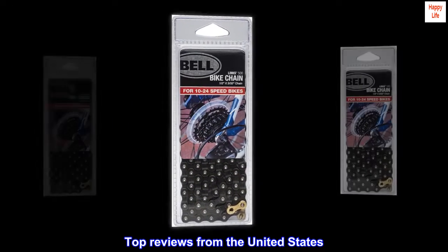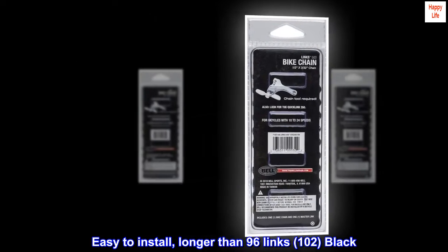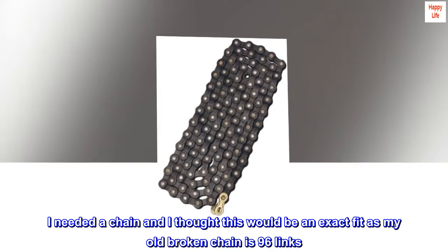Top reviews from the United States. Easy to install, longer than 96 links — 102 — black. As other reviewers have said, it is black, not gold as pictured. I needed a chain and I thought this would...